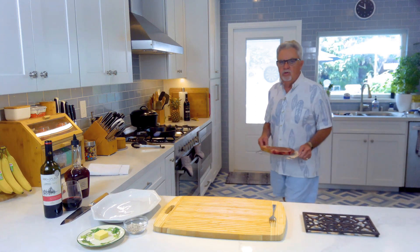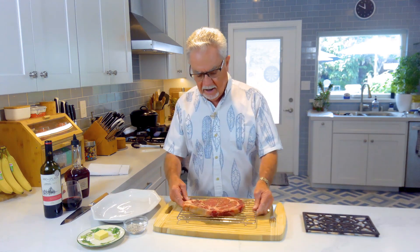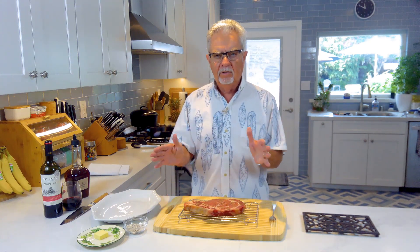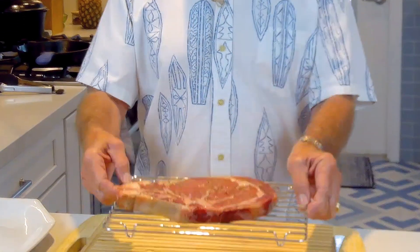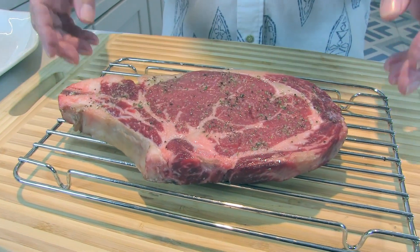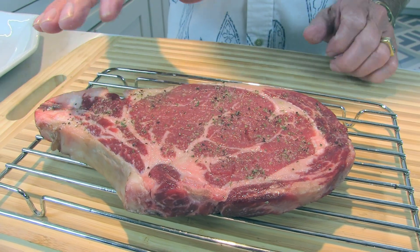Hi guys, welcome to Watkins Way. Guess what we're gonna do today? I got a one pound ribeye that I did a little dry aging on. The dry aging process: I put a little salt on both sides of it, put it on a rack, put it in the refrigerator for two days. It brings out the moisture, then I bring it out of the refrigerator and let it set out for one hour.